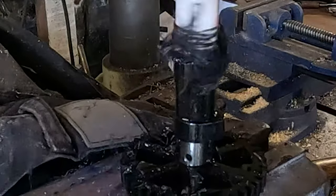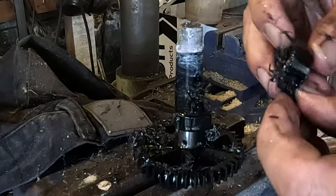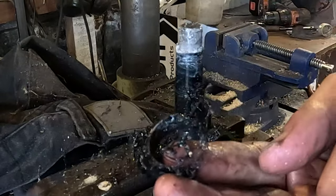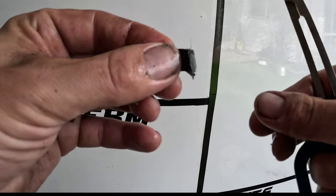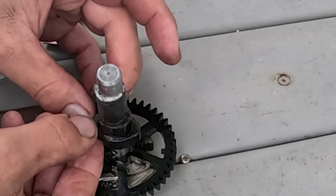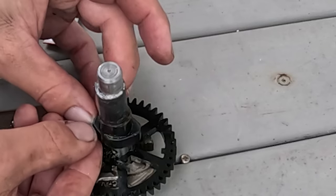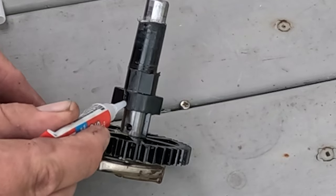I hole saw the lobe off the intake side, clean it up and glue it to the other side of the exhaust lobe, making the motor work like a two-stroke. So when the piston goes up the pressure can escape out the exhaust valve, then it shuts at the top so the pressure moves the piston back down.